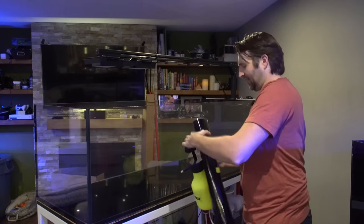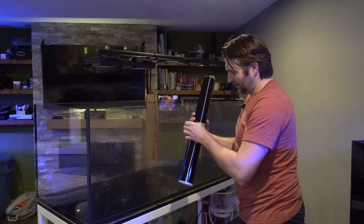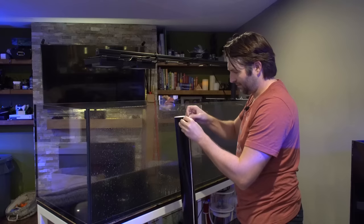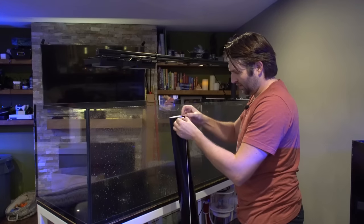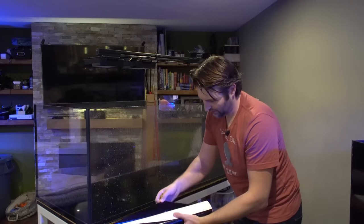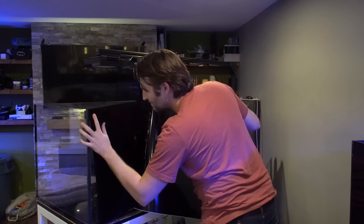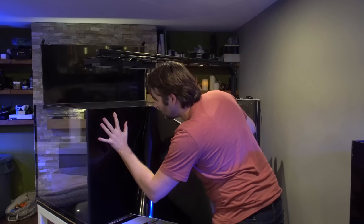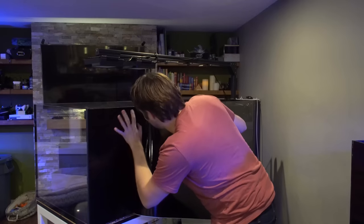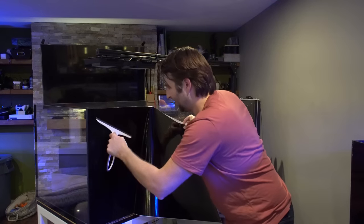Once your glass is all clean, do a couple more pumps to make sure the bottle is full and spray the glass again. Take the tape off the edge of your vinyl and we're going to do the wet method — spray the vinyl as well, which gives us that little bit of wiggle room and helps your fingers not stick to it. Get the rest peeled. Once you have your first edge about perfect, give it a little shot of water, hit it with the squeegee to help set it and stick it to the glass as we peel the rest.